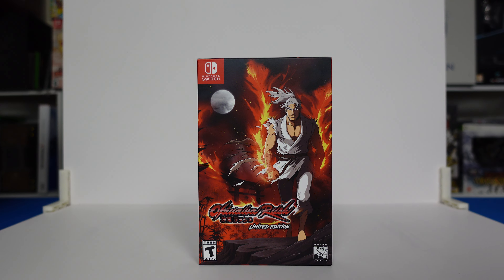Yo, what is going on collectors of Steelbooks from video games, movies, and TV? It's your boy RealSteelbook back with you yet again with another video where today we will be looking at Okinawa Rush, the limited edition for Nintendo Switch.